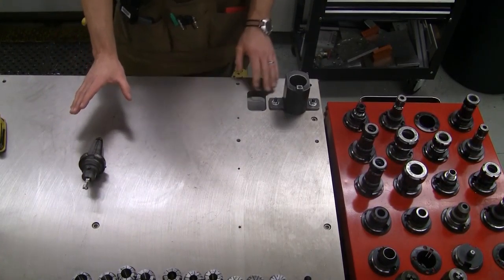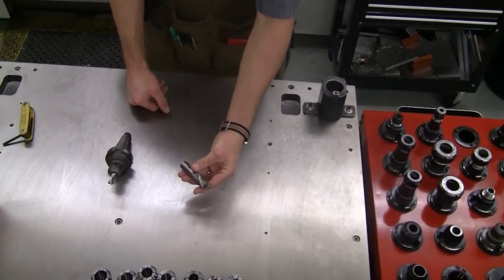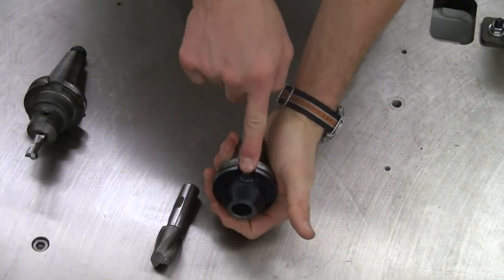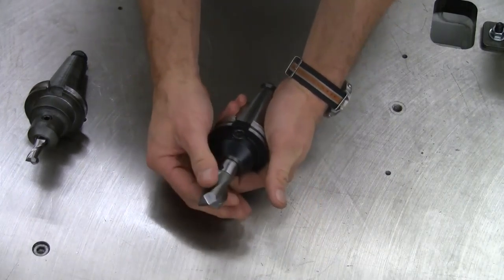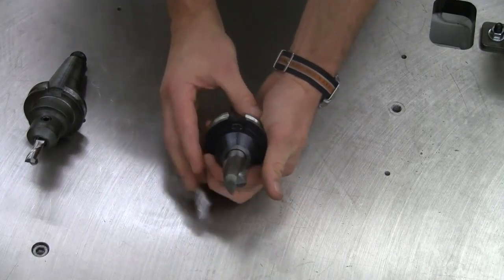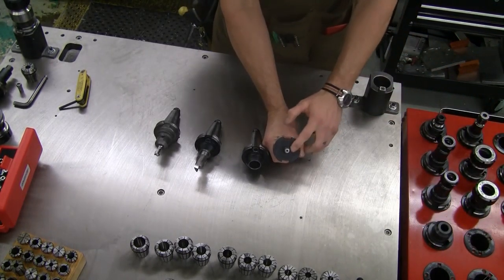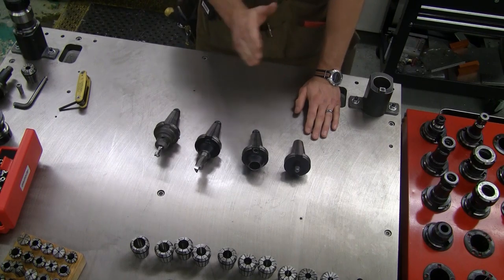End mill holders are made to hold a variety of different sizes of tools because we can have a variety of different shank sizes on our end mills. Here is a one-inch end mill that has a three-quarter inch weldon shank — same flat spot, just larger. We have end mill holders that go up to a one-inch shank, and quite small as well, down to an eighth-inch shank here — a pretty wide range of holders.